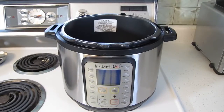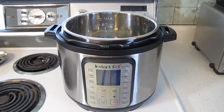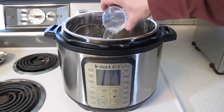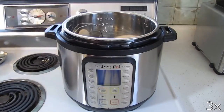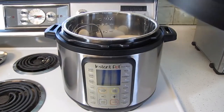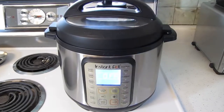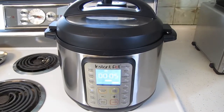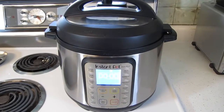Now I'm going to use one of the new programs to hard boil some eggs. To hard boil eggs, use the steamer rack, one cup of water, and the eggs. Then you close the lid and make sure the steam release valve is set to closed. Then you simply press the egg button. Now we wait. It took about five minutes to come up to pressure, and now the egg program has started. And we're done — I'll open the steam release valve to let the pressure out.